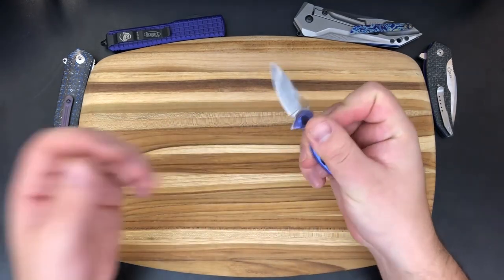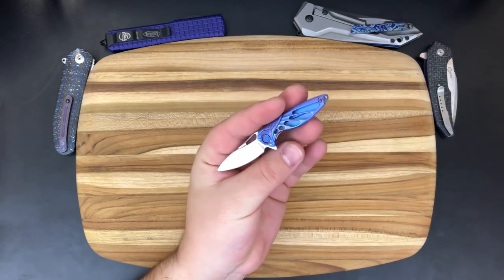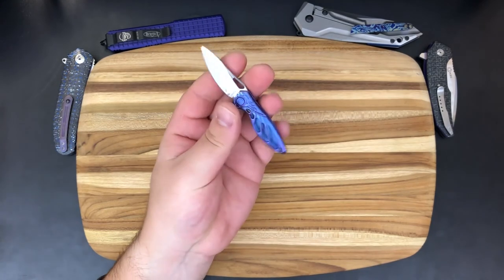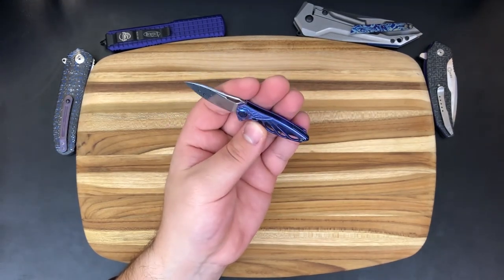They come in a bunch of different colors — you've got this bluish purple, there's a green one, a rose gold one, and a plain titanium one. Hopefully they are successful with sales of this knife, make a version two, come out with different colors, and newer designs.